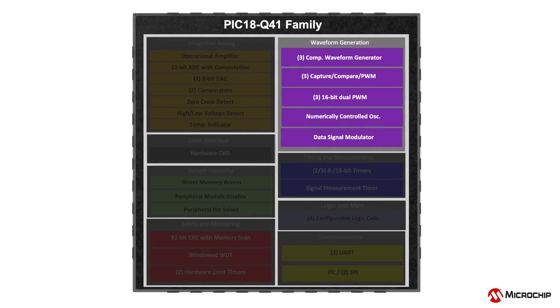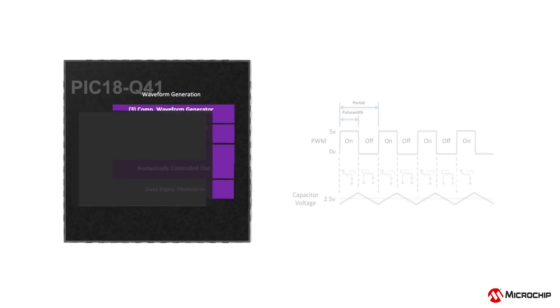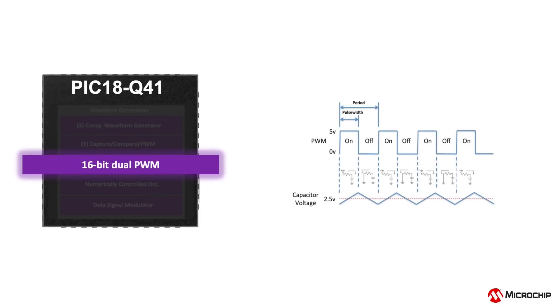Various waveform-generating peripherals are available in the PIC18Q41 devices. The integrated 16-bit PWMs offer high resolution, dual-independent outputs on the same time base, and also allow you to easily vary phase, duty-cycle, and offset event count with greater precision.